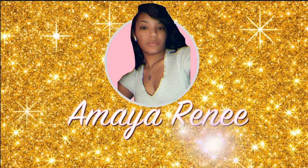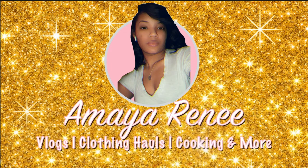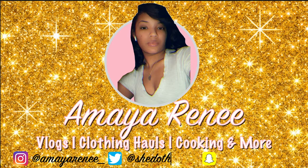What's up y'all, it's your girl Omaya Renee and I am back with another video.